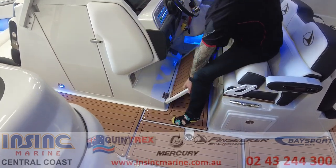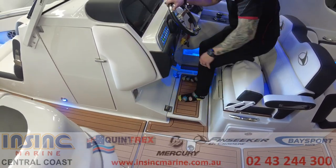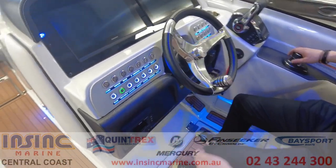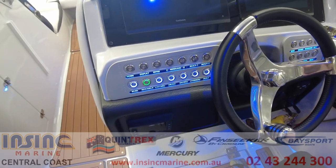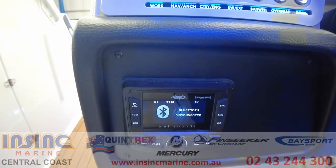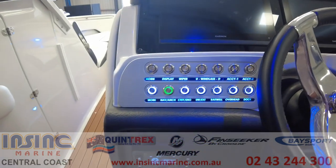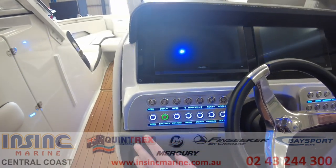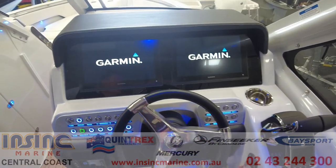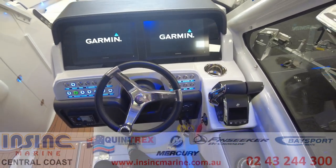Under the driver's position there's a multi-stage footrest so you can find the best driving position. All of the switches are LED backlit and labelled, and the master control for the wet sound stereo has Bluetooth connectivity. The displays are twin 12 inch Garmins which have all engine data, maps and fish finder information that you need.